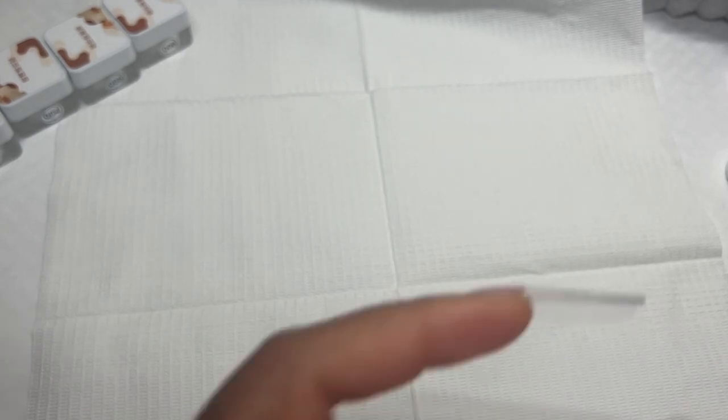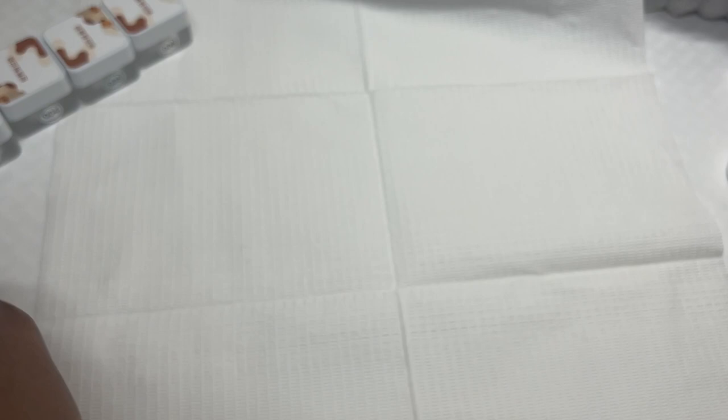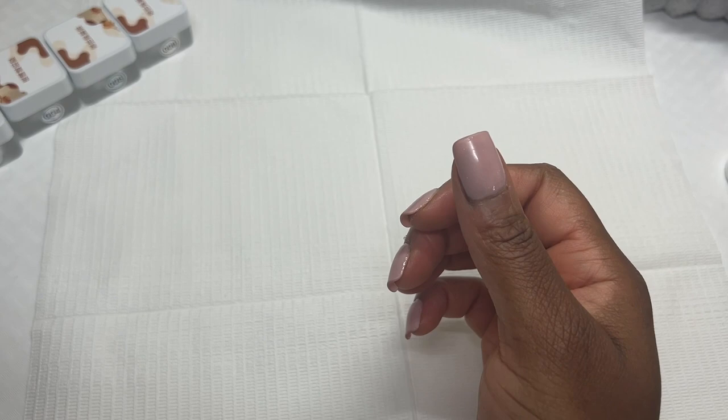Hi guys, I am back. I have the nails on now — I'm using the Jelfily 2XL square, which is my absolute favorite. I also use the Jelfily gel glue as well as the primer. I do have a discount code for Jelfily; links are down in my description.